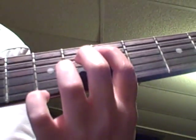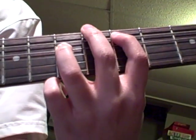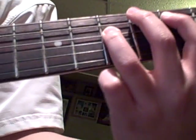Then you put your first finger on the fifth fret of the fifth string, and ring finger on the seventh fret of the fourth string.